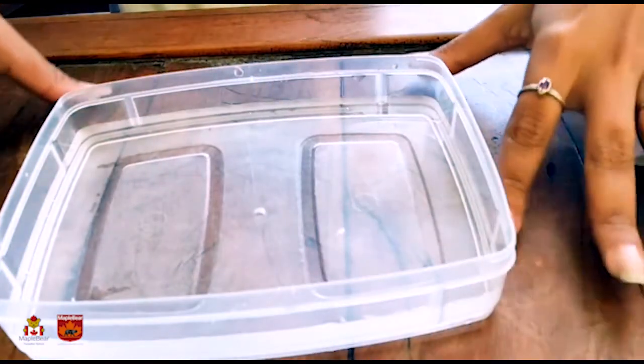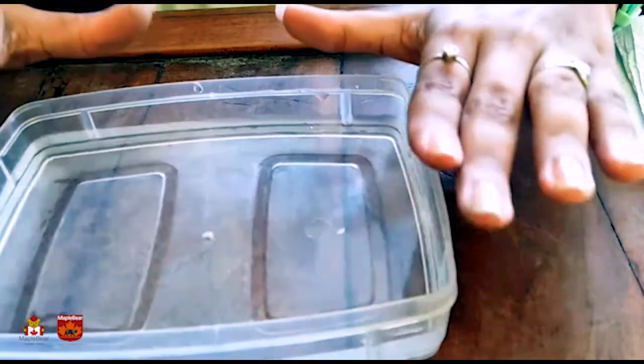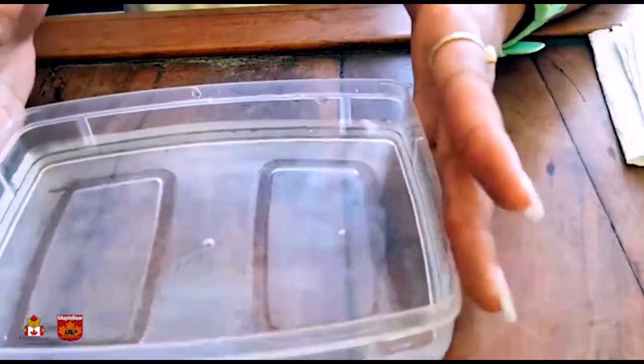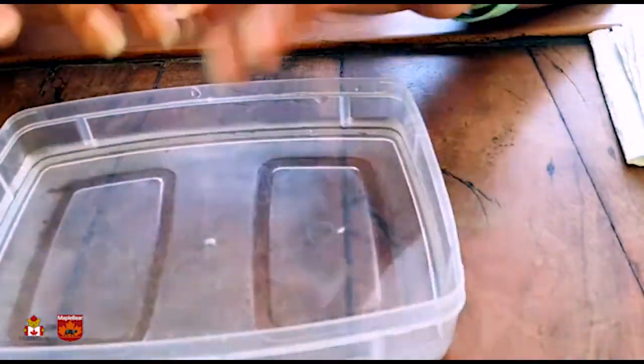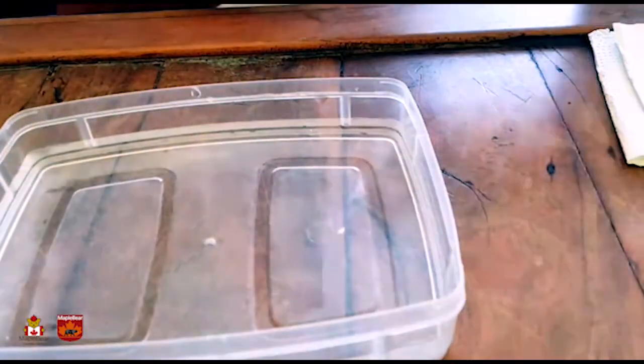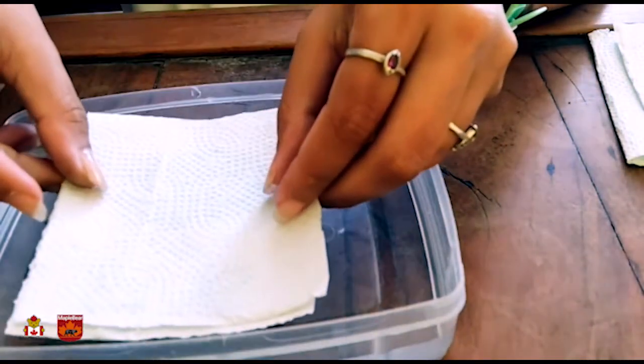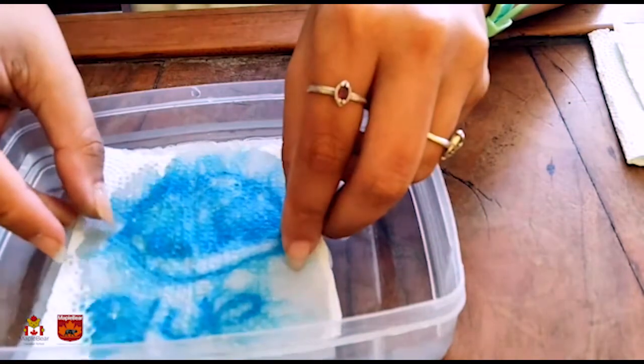I'm gonna show you how it works now. So after we draw on all the papers, we are gonna put each one, once at a time, here in the water and see the magic happening. Let's see! What color do you think it's here? It's blue!